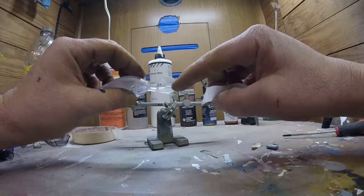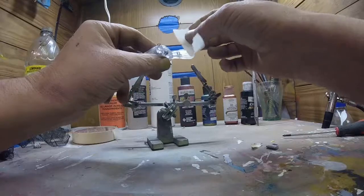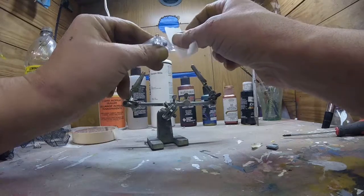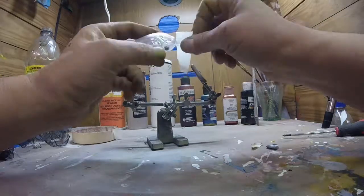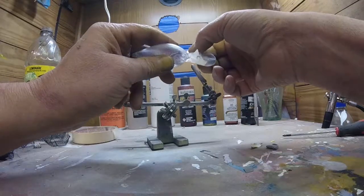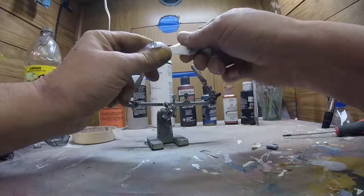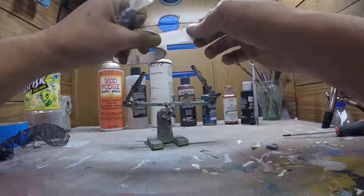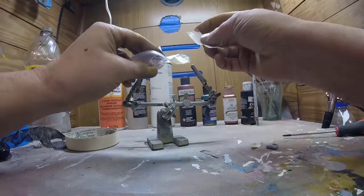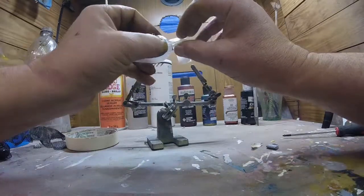First thing we're going to do is mask off the bill so we don't get any paint on it. We'll use just regular painter's tape. Take your time here and get some good straight tape lines — it'll save you a lot of time down the road trying to clean that paint back off the bill. This is the worst part of the whole process: trying to get nice clean lines between the face of the bait and the bill.